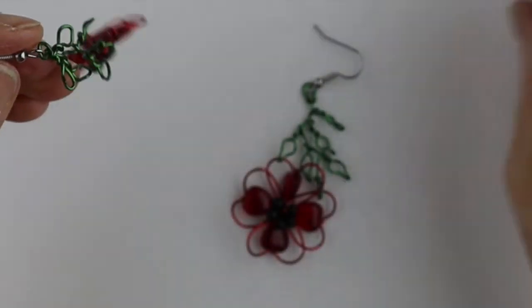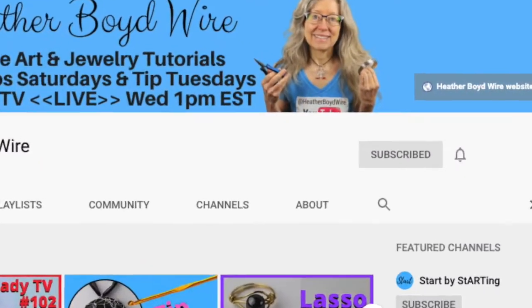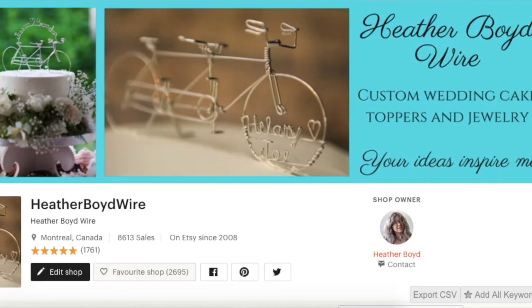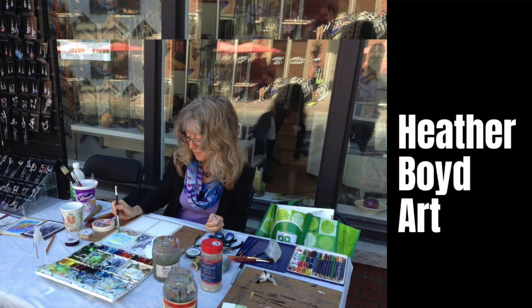There we have our little poppy earrings for BB — she's going to love them! Thanks so much for watching. Give it a big thumbs up if you liked it, and be sure to subscribe to my channel for lots more wire art and jewelry making videos. Hit the notification bell to be notified when I go live or post new videos. Join the Wire Art and Jewelry Makers Club on Facebook to share photos. Check out my Etsy shop for custom wire wedding cake toppers and funky jewelry. Sign up for my mailing list to get my Wire Art Essentials ebook, and check out my new art channel, Heather Boyd Art.